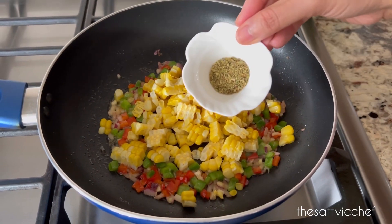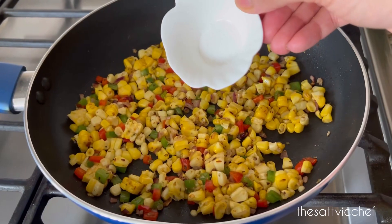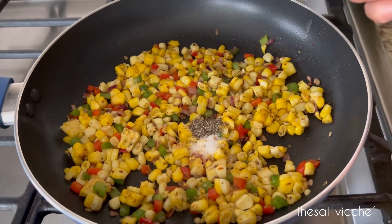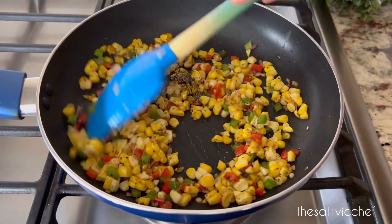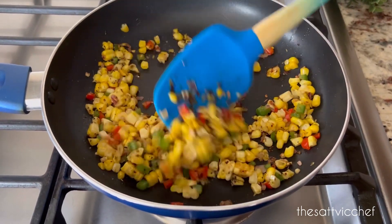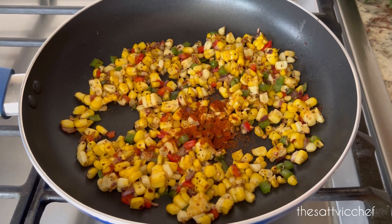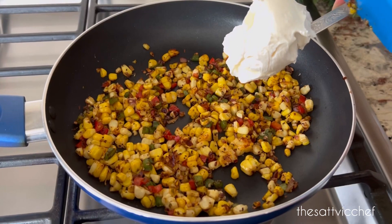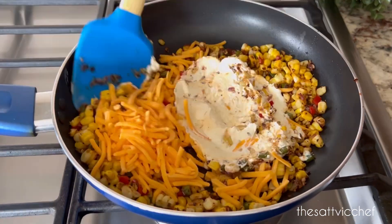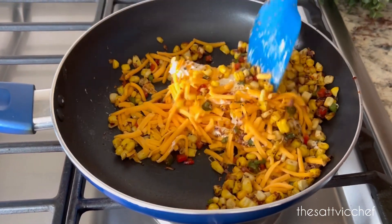Time to add in our herbs. I'm adding some oregano and chili flakes along with some salt and black pepper to taste. The secret to make the most delicious corn dip is to sauté the corn along with the veggies until golden brown. In goes some paprika powder along with cream cheese and vegan cheddar. Mix everything well until the cheese has melted completely.